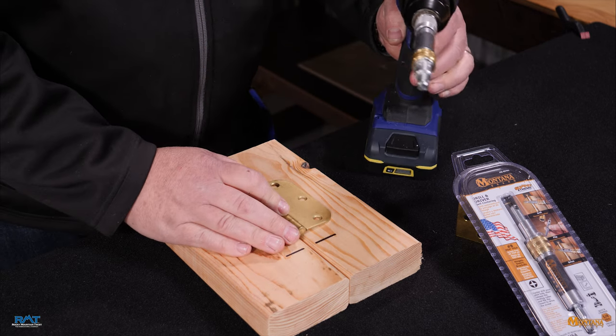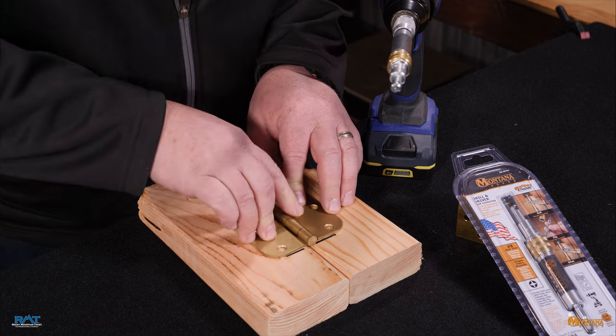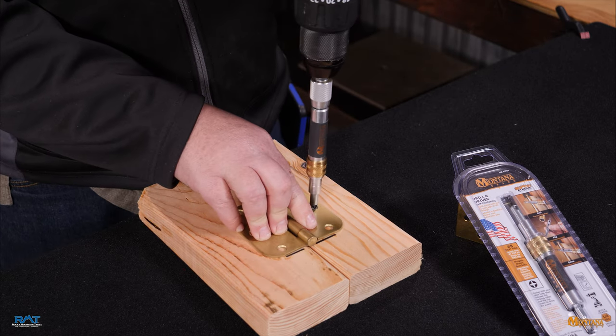The tool is fixed into your quick change connector or drill. I put a line on here because I just wanted to illustrate that that's where I want the hinge to stay.